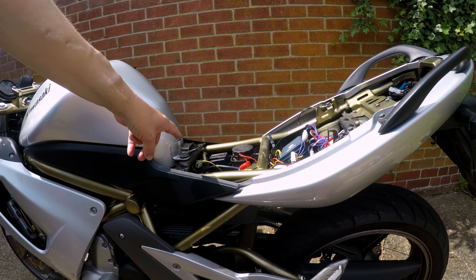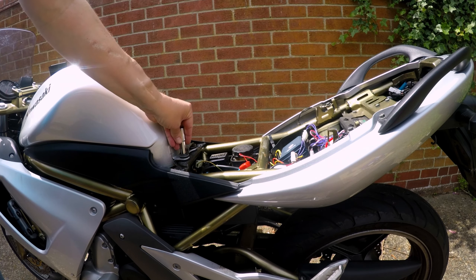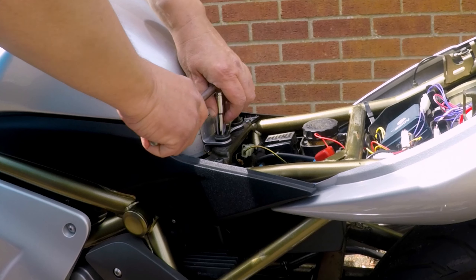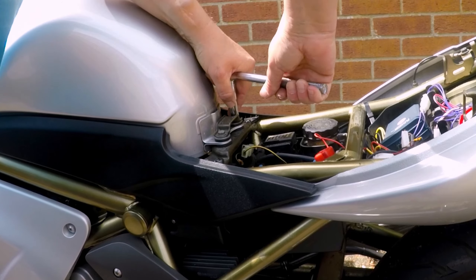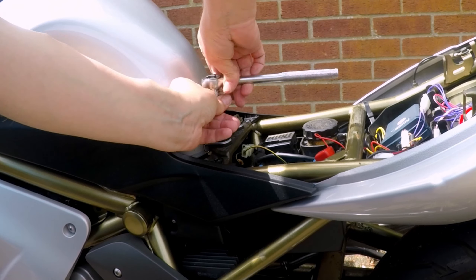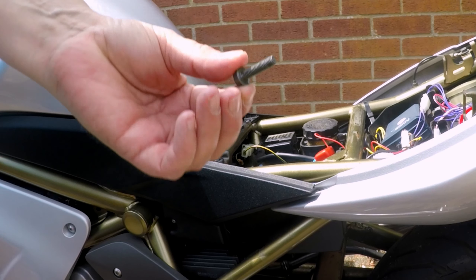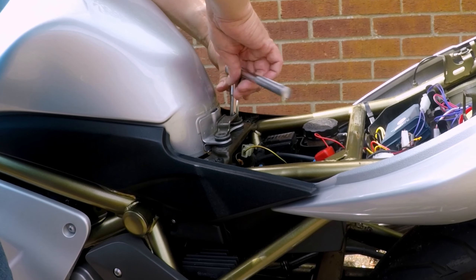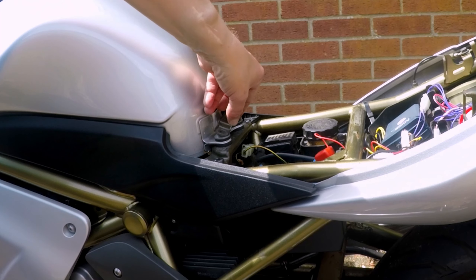The next thing we need to do is take these two bolts off. They hold the seat catch on — what the seat goes into and holds into — and it also holds the tank in place, because it's just got two rubber mounts that the front is designed to sit into. Now they're off, the tank is pretty much ready to come off.